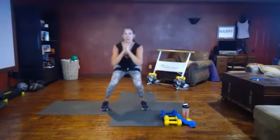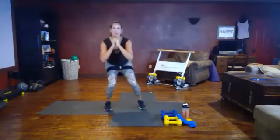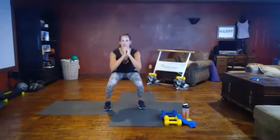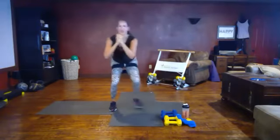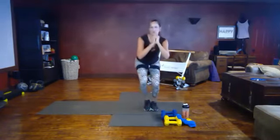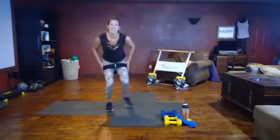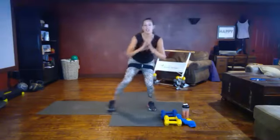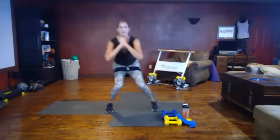Chest up, nice and tall. If we stand up too high we're not loading the legs enough, so start in that seated position and tap. You should be feeling this in the outside of the legs. If you're not, also feel it in your quads — get down a little bit lower. Keep breathing, 20 seconds left. You got this, come on!